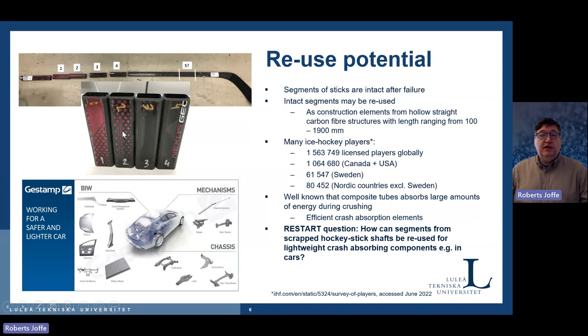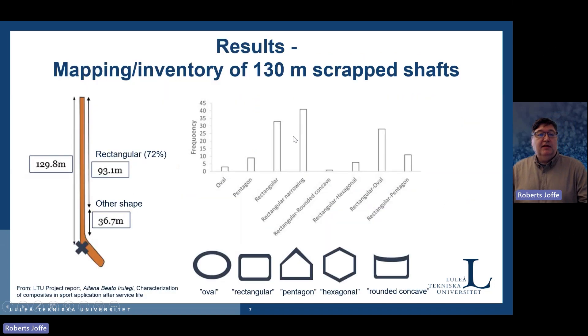So why don't we reuse these materials in cars as efficient crash absorption elements? Our partners are quite interested in this. The main question is how we can take segments from the intact part of the stick and use them as lightweight crash-absorbing elements. We have obtained around 150 sticks from Luleå Hockey, who collect them when they are broken, and analyzed them by different properties, including cross-section. Most sticks are rectangular, and from those we looked at, we have around 130 meters of shafts available for use.